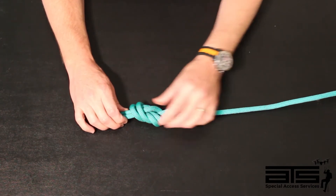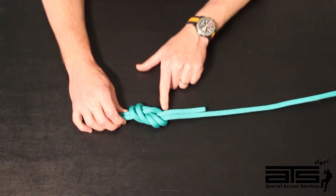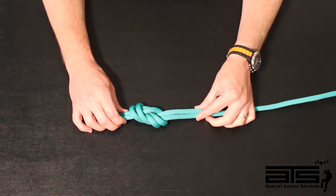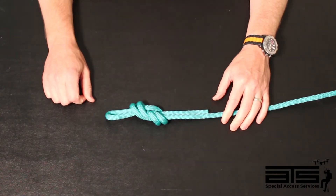When it's not crossed over and it's dressed well, it's going to untie easier. And then lastly, we want to have about 3 to 4 inches of a tail on there. And that is going to be the figure 8 on a bight.